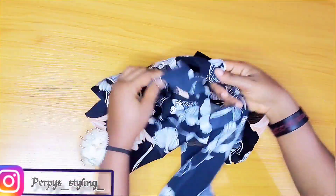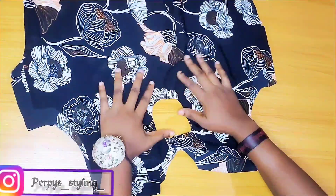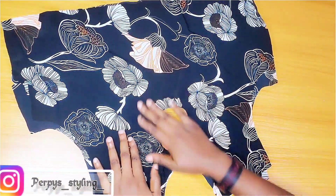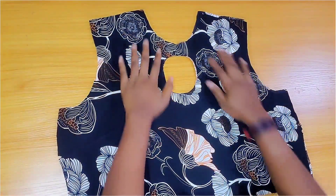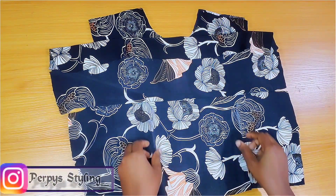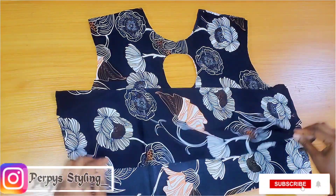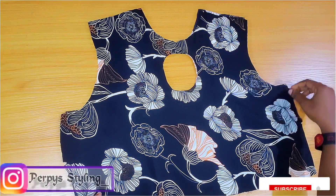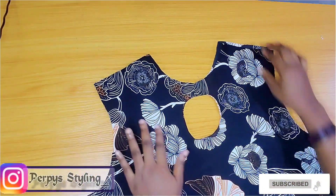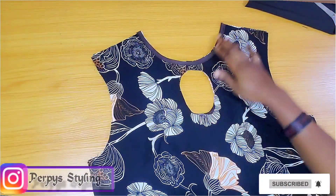Pass it through the keyhole just like so — watch carefully — then bring it out this way. Next I'll go and iron it properly, give it a very good press so it relaxes properly. After that I'm going to stitch up the darts separately on the main fabric and the lining, or you can stitch them up together with both pieces placed together. Then I'll turn the neckline with a bias tape — and this is it when done.